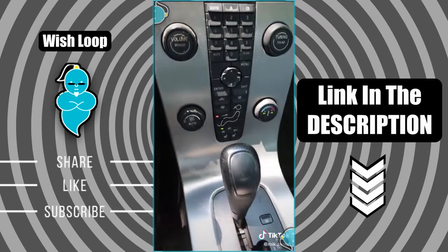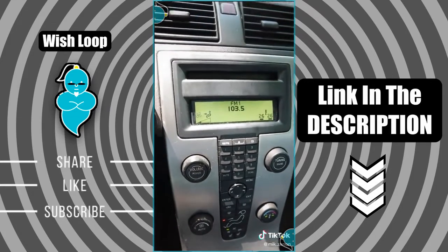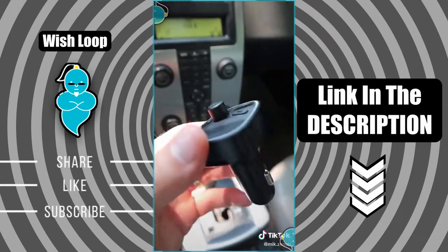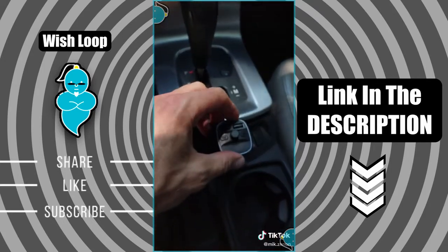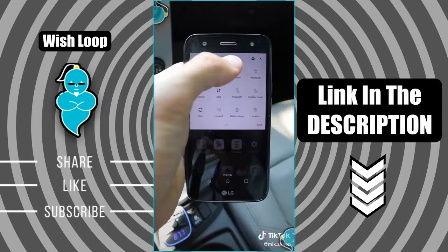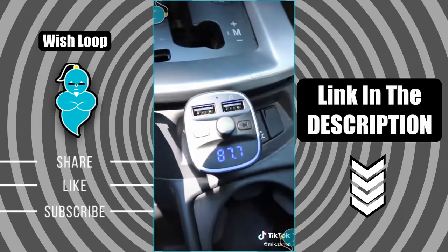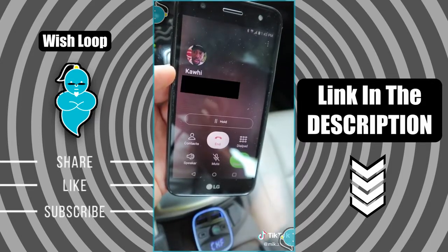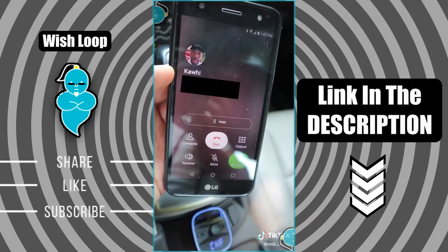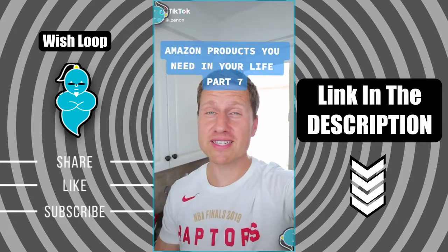Amazon products you need in your life, part 6. If you or someone you know has an older car like mine with no Bluetooth or auxiliary cord, this one is a must-have. It's an FM Bluetooth transmitter that allows you to play music from your phone directly to your car. Here's how it works: you first plug in the transmitter, connect it to the Bluetooth on your phone, then find an empty radio station and press play. A big bonus is that it can also be used to make hands-free phone calls with very good audio quality.